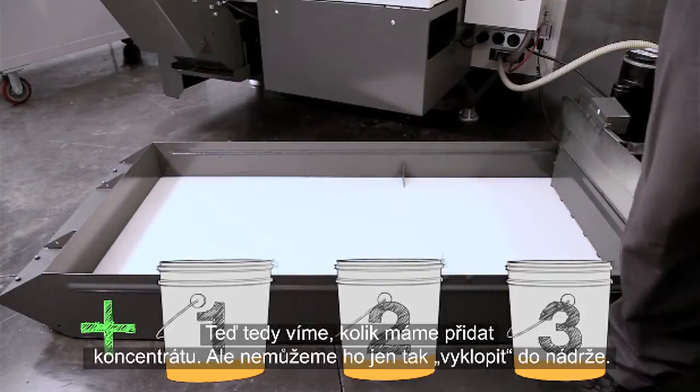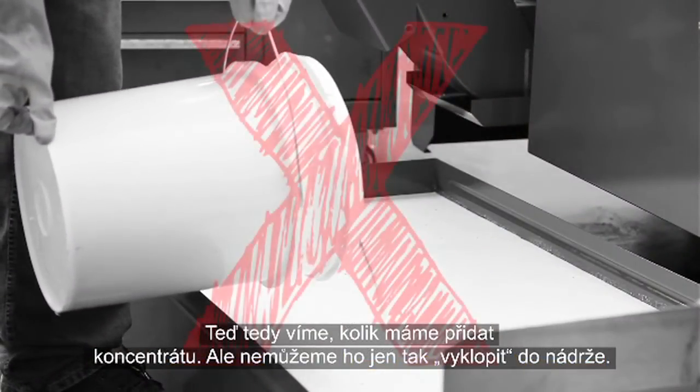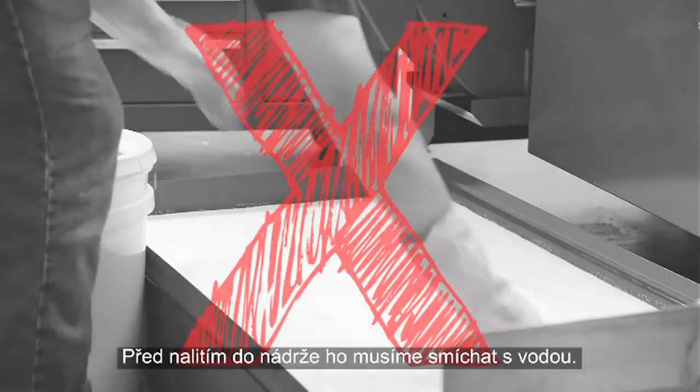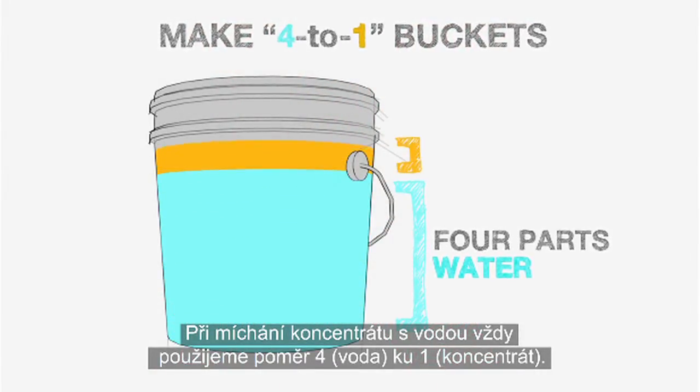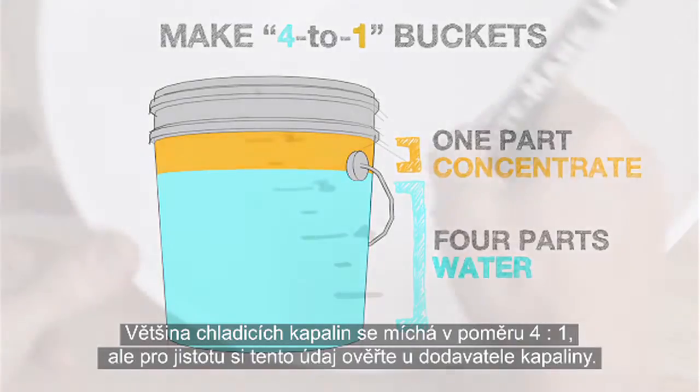Now we know how much concentrate to add, but we can't just dump it in the tank. You have to mix it with water before adding it. When manually mixing concentrate with water, we always use a 4 to 1 water to concentrate ratio. Most coolants mix readily at 4 to 1 — check with your coolant supplier to be sure.